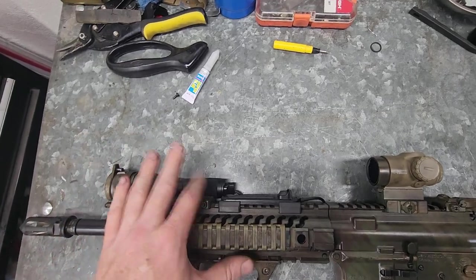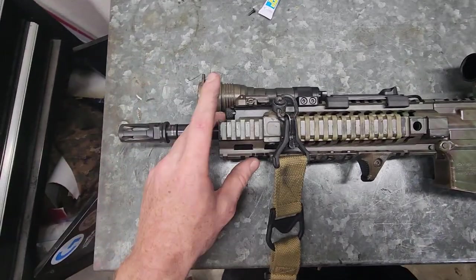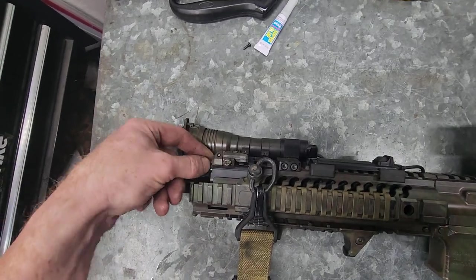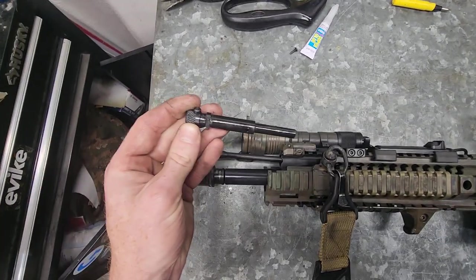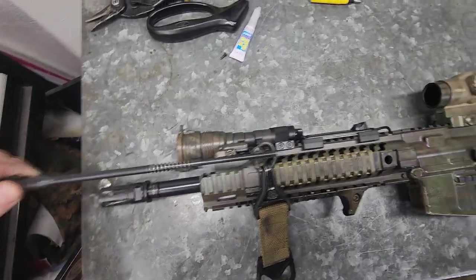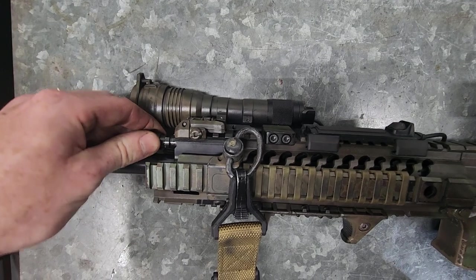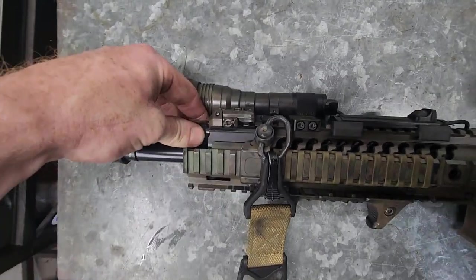Going to the gas block — this is a piston-driven gun. My other rifle is DI; this one is piston, and this is the Adams Arms piston kit. See if I can rotate the block out — as you can see, there is the gas plug and the operating rod itself. I've had easily 5,000 rounds on this rifle in its current configuration and probably about another thousand on it before that before I swapped everything over.